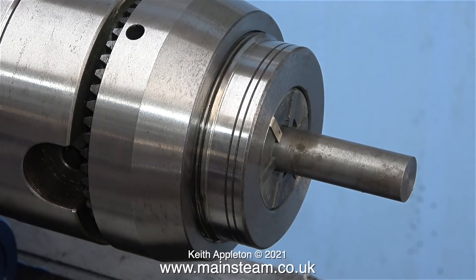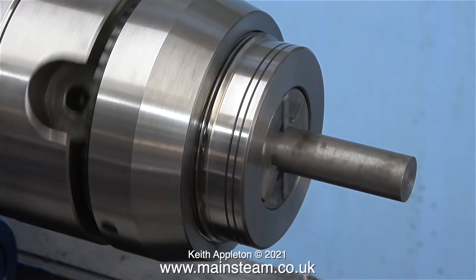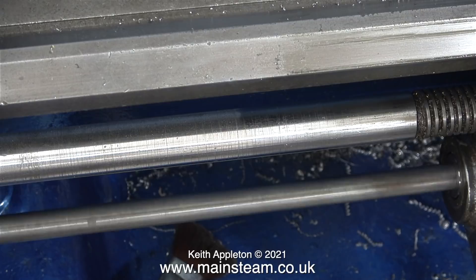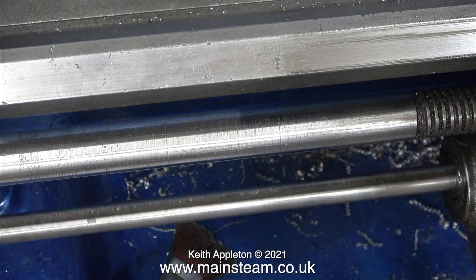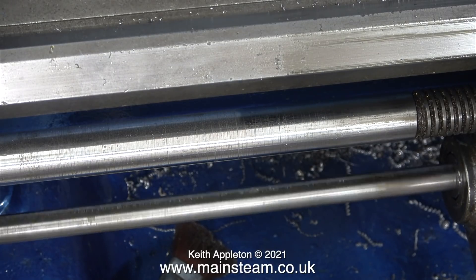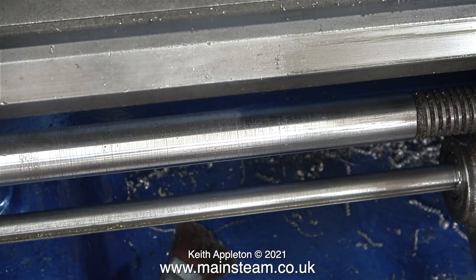This piece of steel is not silver steel — it's just a random piece of old steel from my scrap box and it isn't very accurate. I'd like to show you this function: at the front of the lathe are two things that rotate. The top one is the lead screw, used for screw cutting, and the bottom one is used for auto feed of the cross slide and the main lathe saddle.